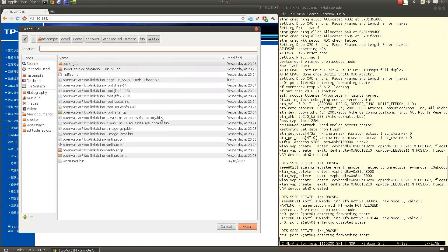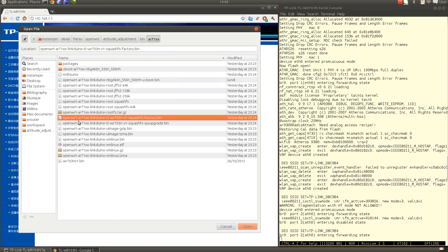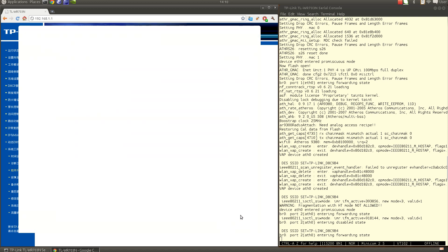We select the firmware file: openwrt-ar7186-linkduino-tl-wr703n-v1-squashfs-factory.bin. It's an OpenWRT-based distribution — 'ar7186' is the MIPS architecture, 'linkduino' is our distribution name, 'tl-wr703n-v1' is the hardware platform, 'squashfs' is the root filesystem type used for flash storage, and 'factory' indicates we're upgrading from the original factory firmware.